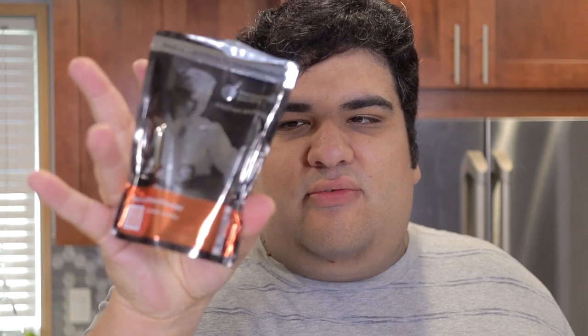I know some of you are a bit worried, but you shouldn't be. Soy lecithin, in moderation, is totally okay — would it have been recalled by the FDA years ago? Anyway, link in the description.